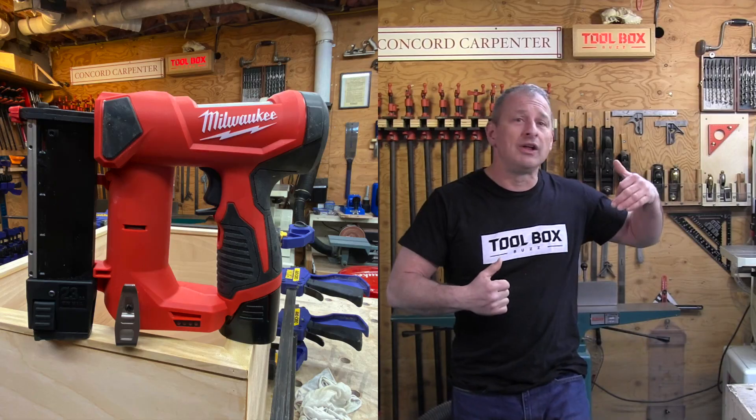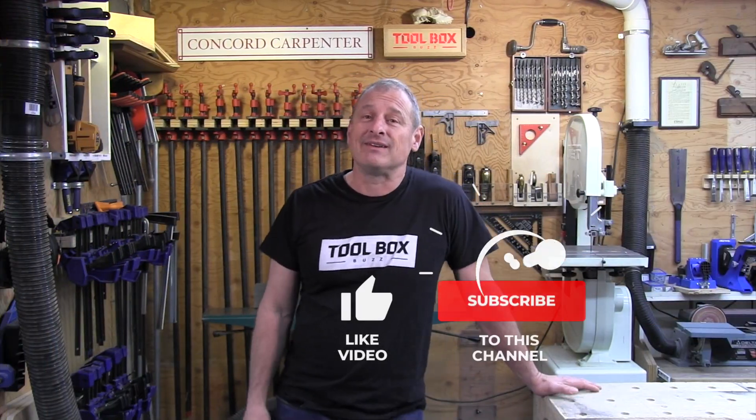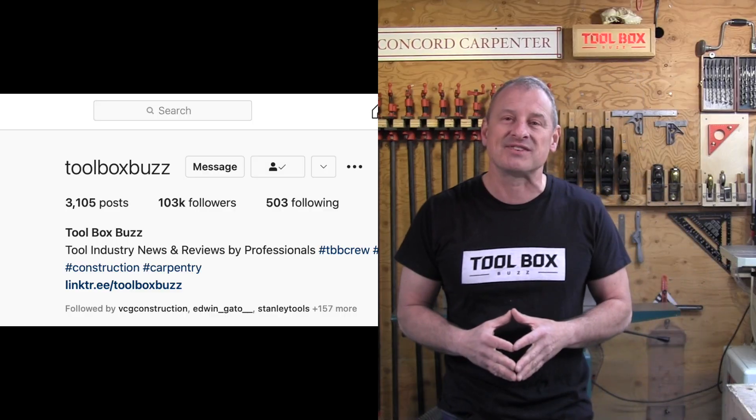Cordless, no hose, power to get the job done. That's all we have to say about this tool, guys. If you liked the review, please give us a thumbs up, subscribe, and hit that notification bell. I'm Rob Robillard — we'll see you next time here at Toolbox Buzz. And please don't forget to follow Toolbox Buzz and Concord Carpenter on Instagram.